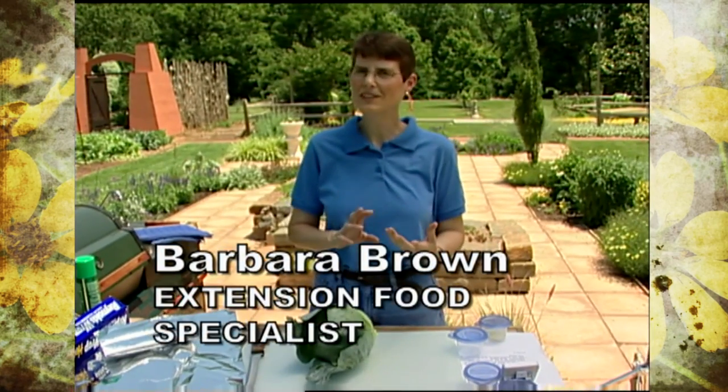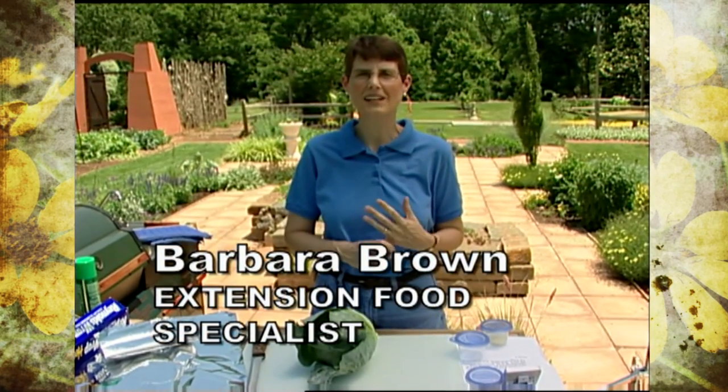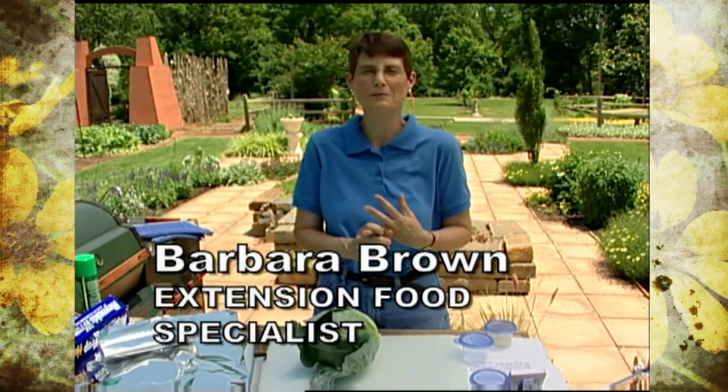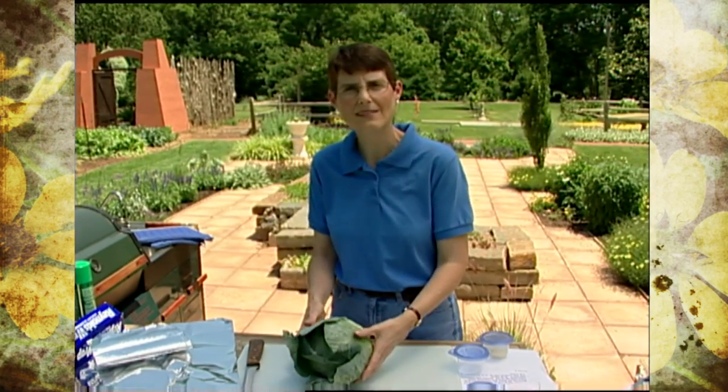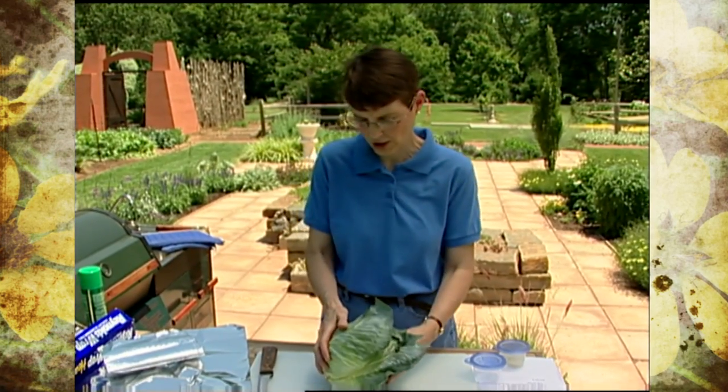Cabbage is something many of us think of as a summer food, usually in terms of slaw, partly because we don't want to heat up the house and partly because many people don't really like the taste of it when it's cooked. What I'm going to do today won't solve the 'I don't like it cooked' problem, but it will solve the heat-in-the-house problem because we're going to do it on the grill. We'll end up with a similar result as cooking it inside, but without heating the house or producing the strong odor that can develop with cabbage as it cooks.